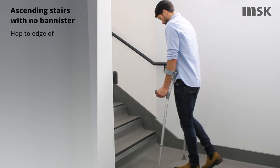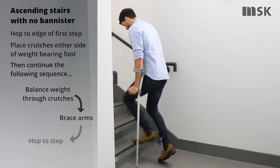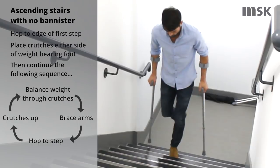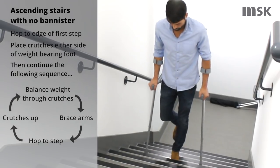To ascend stairs with no banister, hop your non-injured foot to the edge of the first step. Brace your arms and hop your non-injured foot to the next step before bringing the crutches up to meet your non-injured foot. Repeat these sequence of movements until you safely reach the landing.